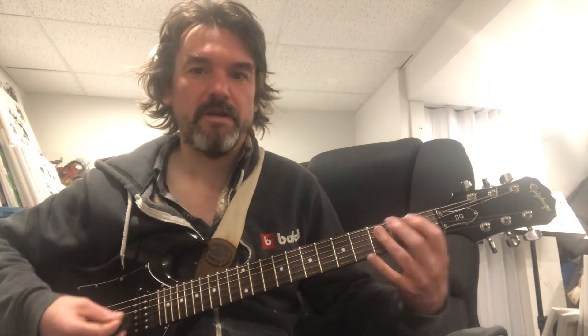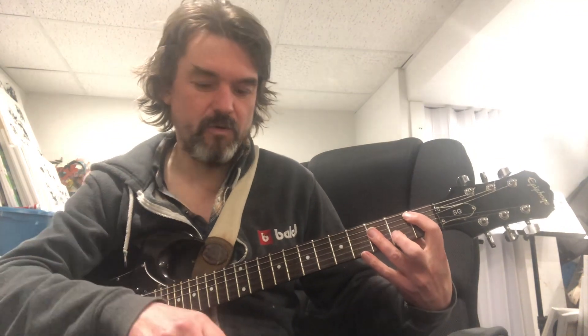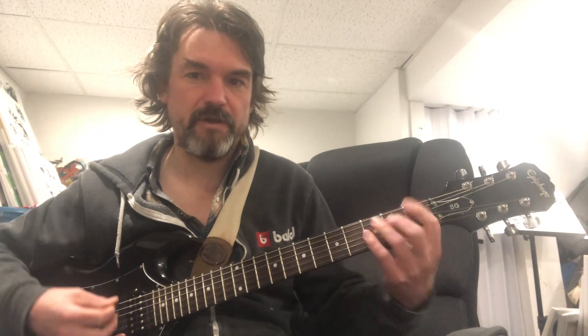Just goes into this David Bowie jam at the end. This would be a Lydian jam, because Lydian is the 4th mode, and B flat there is the 4th chord, and it's just kind of shuffling between the B flat 4 chord to the C5 chord and never resolving to the 1. And those days are done, man.